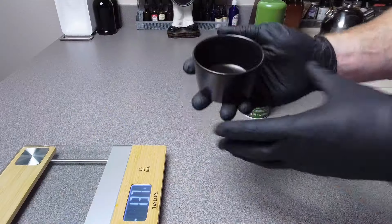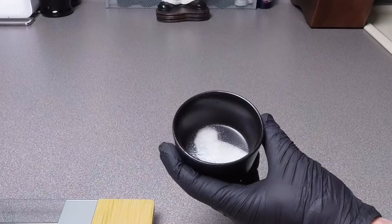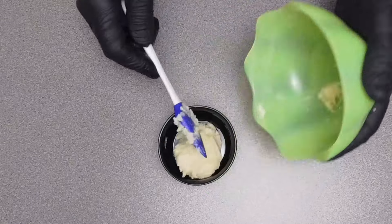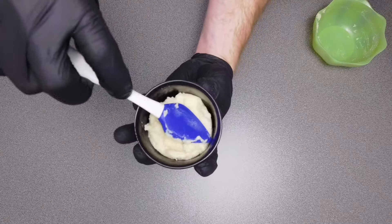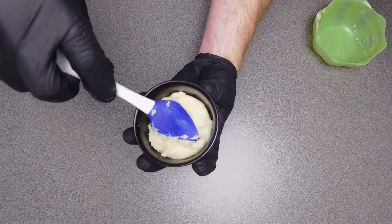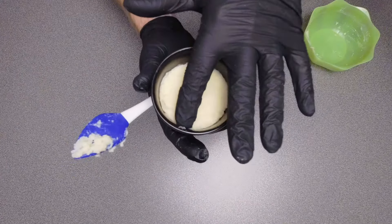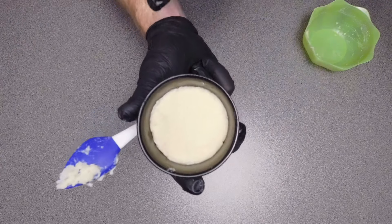Once it's nice and smooth, go ahead and take your ramekin and apply the oil of your choice, then take your fingers and spread it liberally around the bowl. Now add your mix to the greased ramekin and press it down into the corners. Another little tip is to take your finger and lightly press down on this to get a nice smooth finish.